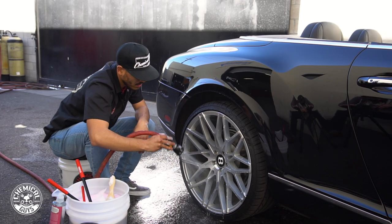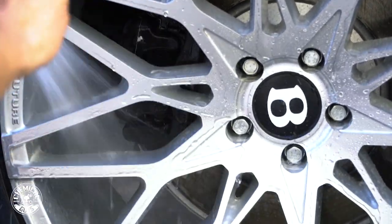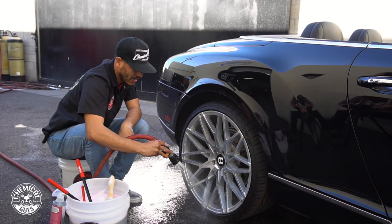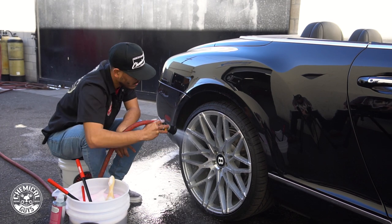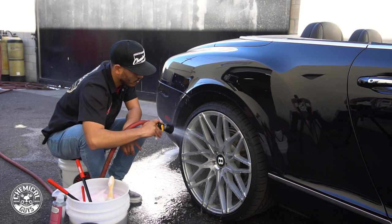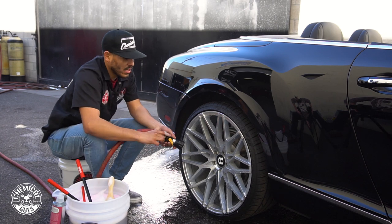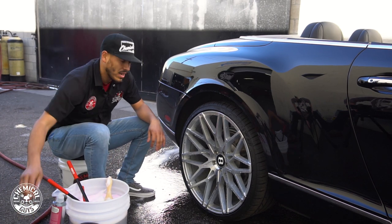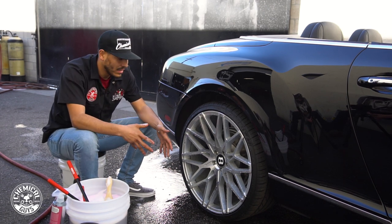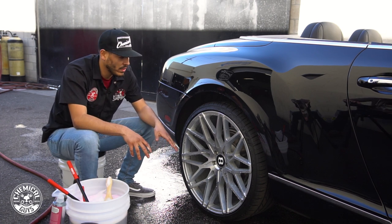As you guys can see, all the brake dust that was caked onto our wheels got removed very easily and very nicely without damaging our wheels or putting any imperfections into the surface. We also have to keep in mind that these wheels are not clear coated — they are factory finish — so we don't want to use anything too abrasive that could cause damage. We're going to proceed cleaning the rest of the three wheels to make sure we remove all the brake dust, get deep into the rims, and remove all the imperfections without putting any scratches into the surface.